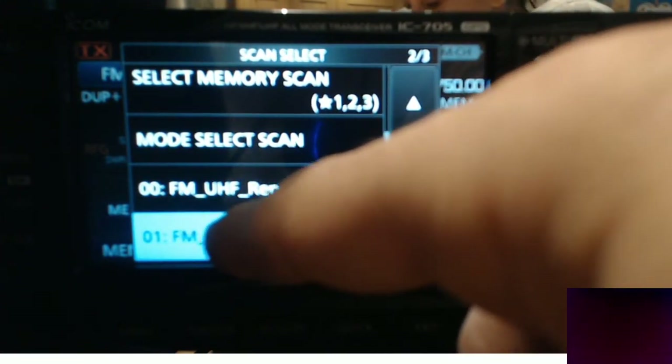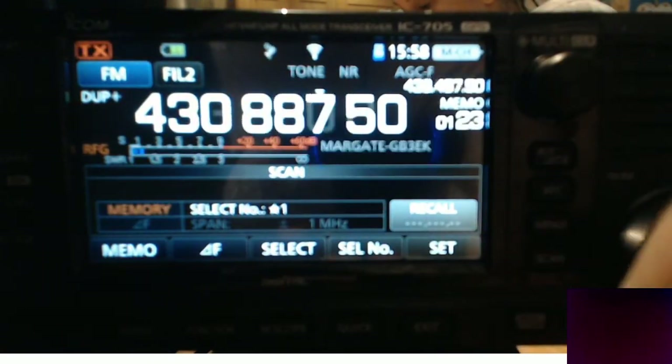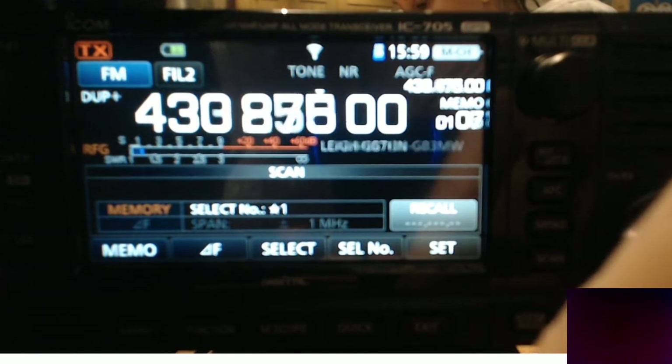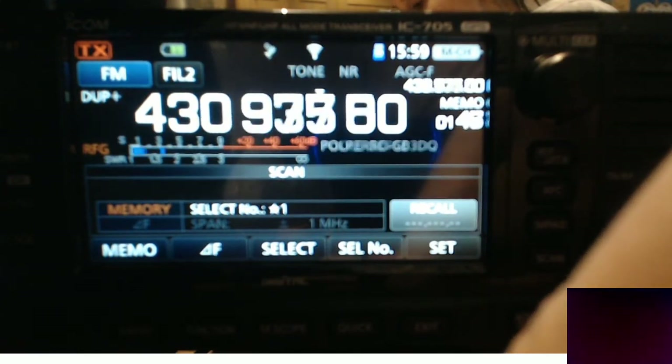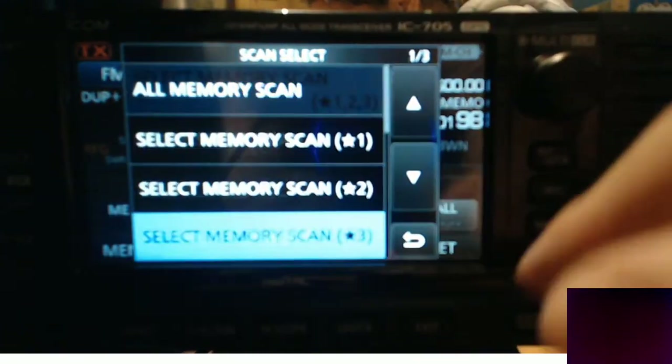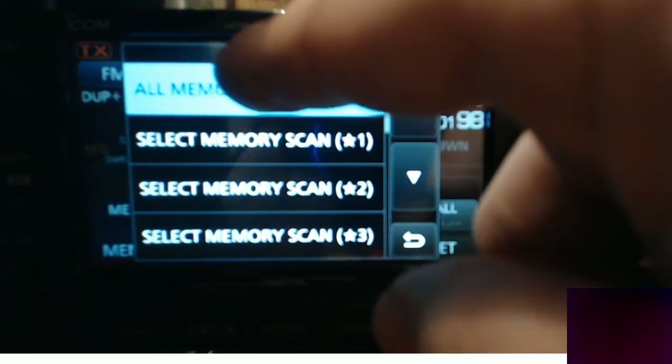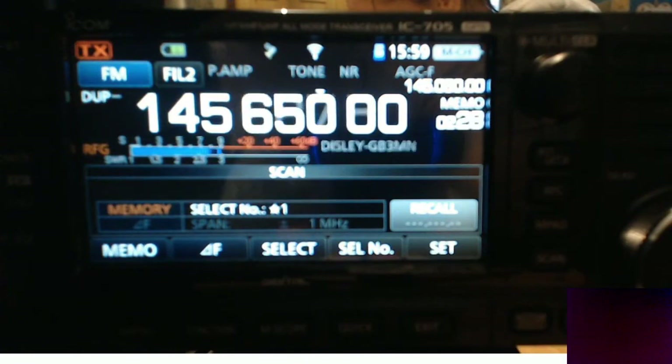So let's select it. So now it's just scanning that. And these are memories that it's scanning. So to stop it just hit MMO. If you hold your finger down again on memo and then we've got one here that's actually called all of your memory scan. So we'll hit that and it's now going to just scan all of my memories.